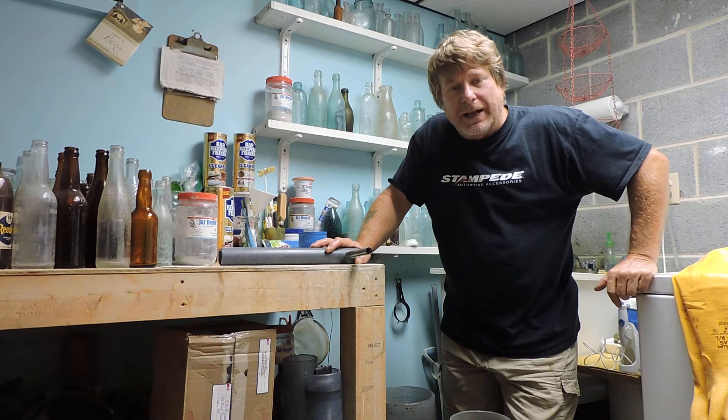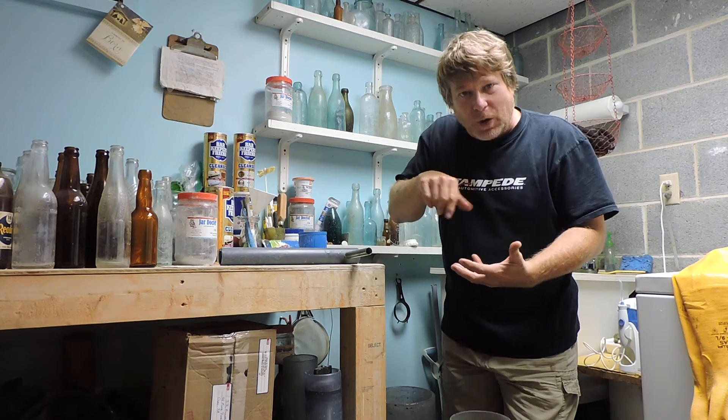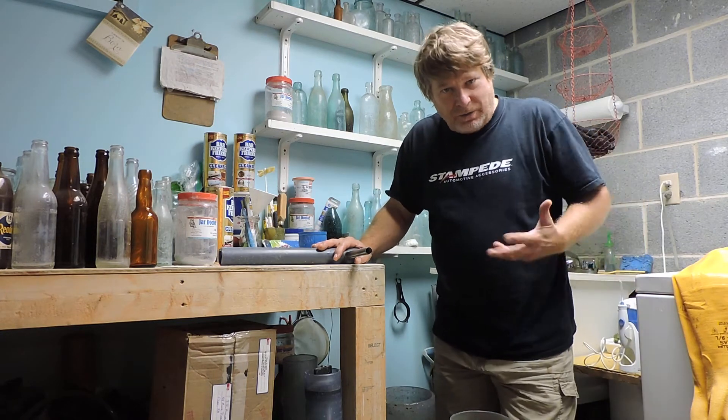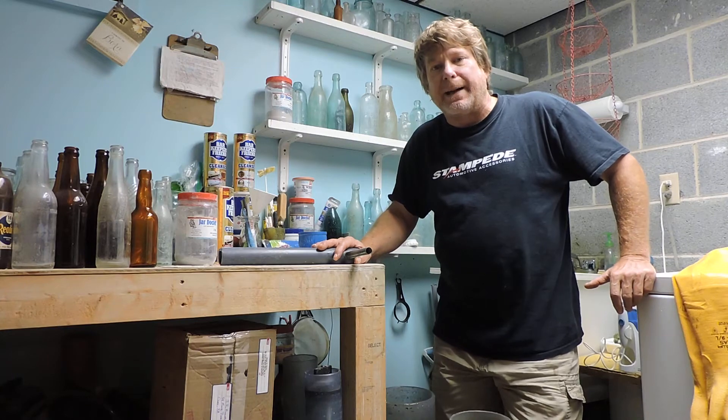Anyhow, I'm sure you're all wondering if that pontiled soda that had a crack running around the whole base survived the tumble. I'm fairly certain it probably cracked all the way through, and when I pull it out you'll probably just get the top and the bottom. Then I'll finish cleaning it and glue it back together — that's what I expected to happen.